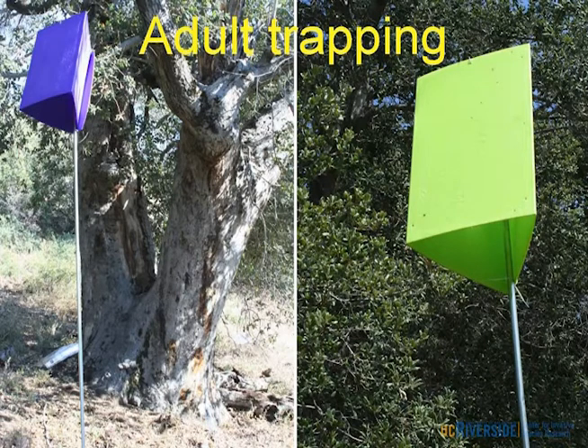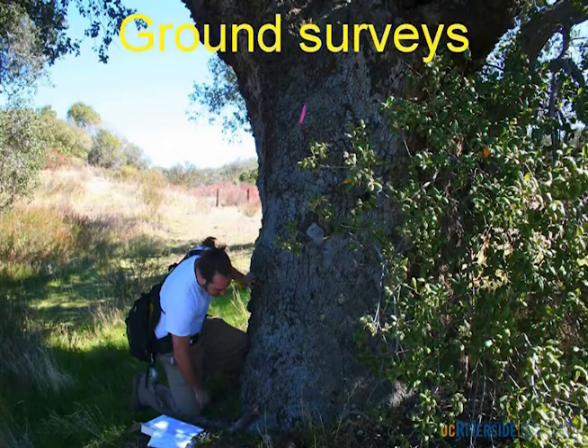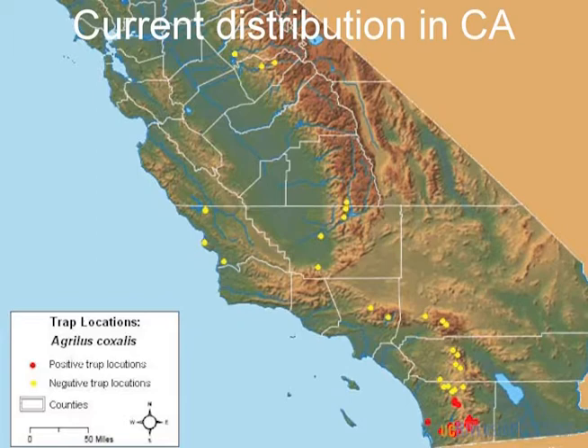These are EAB traps — they found it's very visual. I did some testing comparing these to bark beetle traps and these work much better. GSOB apparently is also visual; it loves this purple and green color. We're also linking this with ground surveys. We had 70 different trapping sites throughout California — most concentrated in Southern California but running up the coast and up the Sierra. The yellow dots are negative trap catches; the red ones are positive. It is still isolated to San Diego County. There is one satellite infestation out by the coast in La Jolla that doesn't seem continuous with the regular zone.